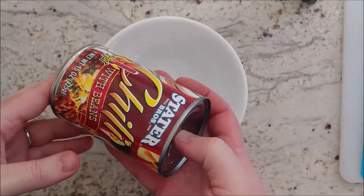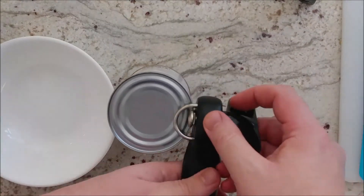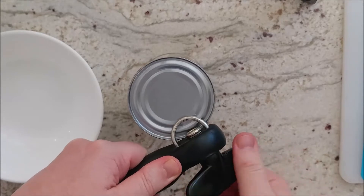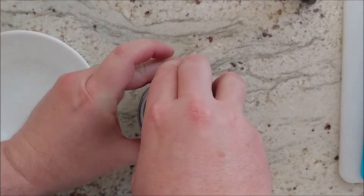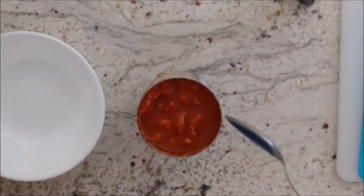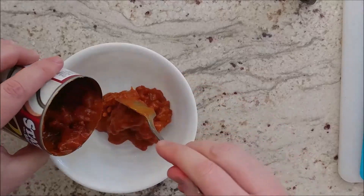We're going to take our can of chili and use a can opener because this one needs one — so if you don't have a can opener, invest in one. Lots of cheap foods come in cans. We're just going to open up the can of chili and use one serving, which is about half the can. We're going to save the other half for later — just wrap some saran wrap on top and put it back in the refrigerator. It'll stay good for a while. So I'm going to take out about half the chili and put it in a bowl.